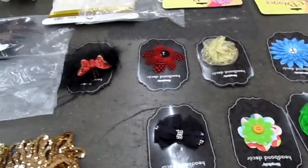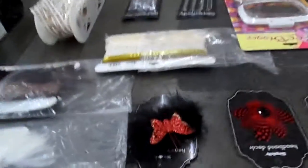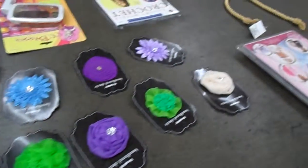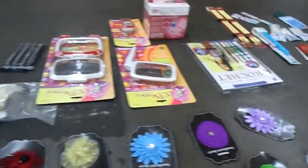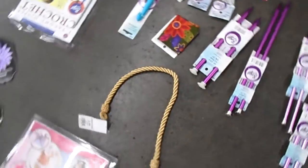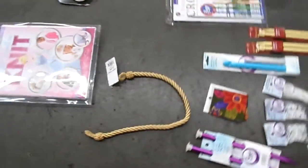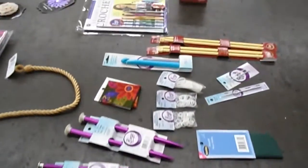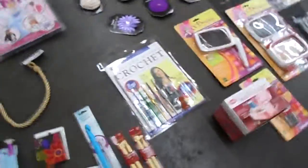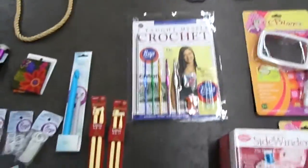And also headband accessories in different styles and different designs. Knit kit. Tiebacks. And some knitting needles, crochet needle, patches.